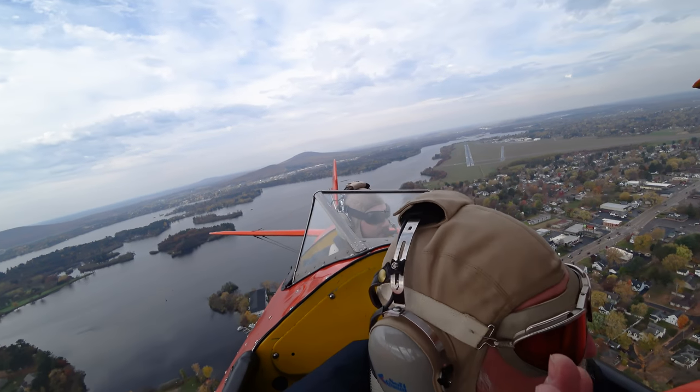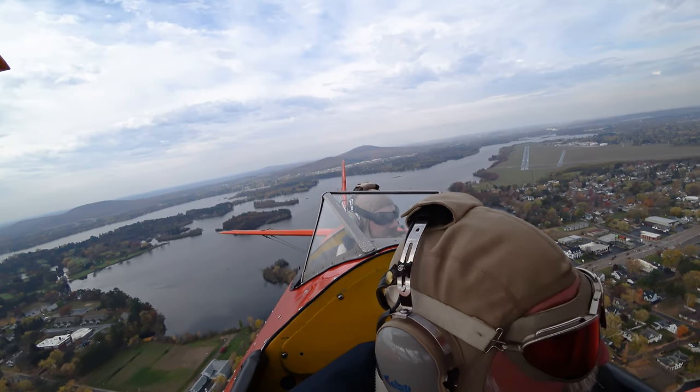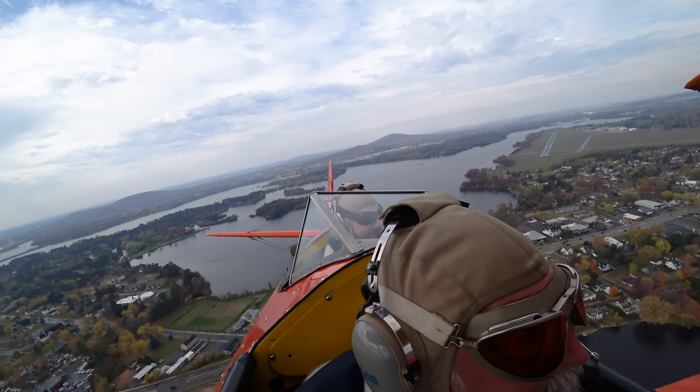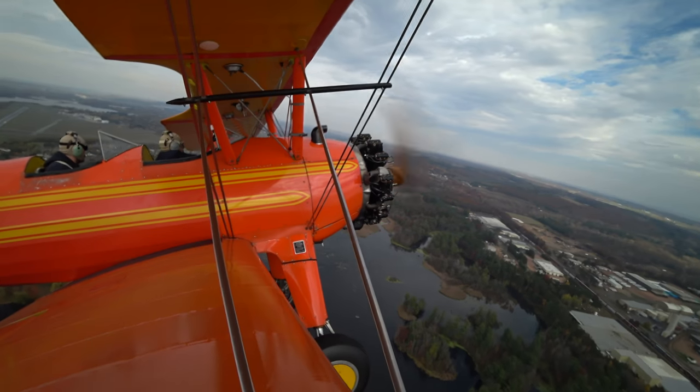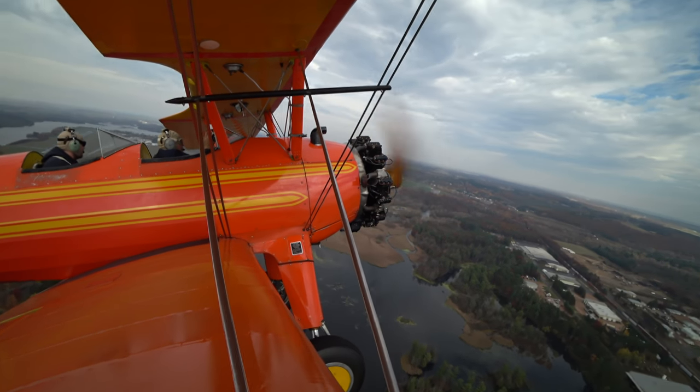By the way, that takeoff was all you, man — I didn't have anything to do with that. That was pretty fun. All right, this is the least populated area here, let's head out in this direction.